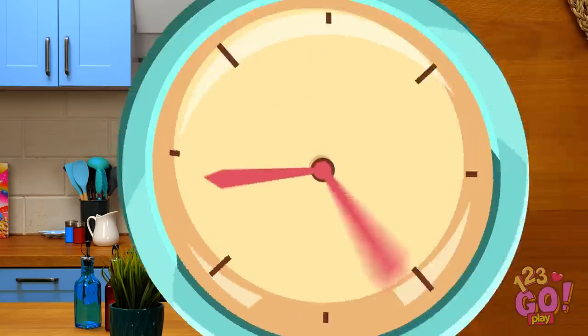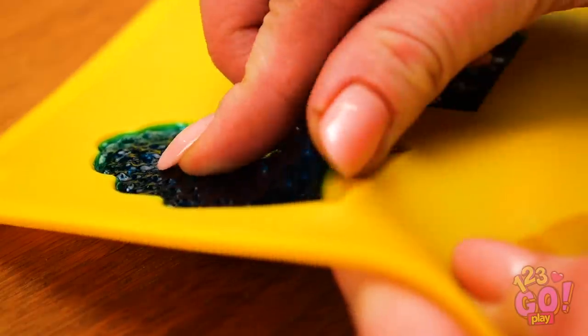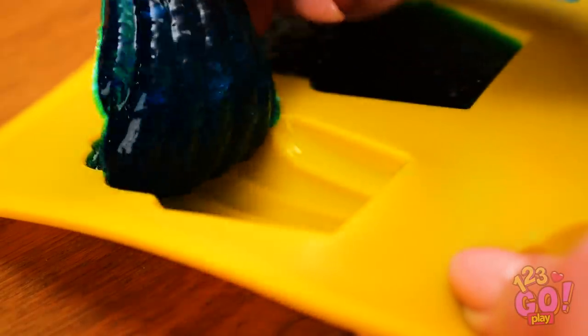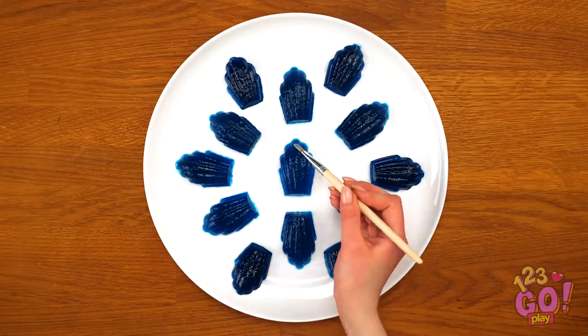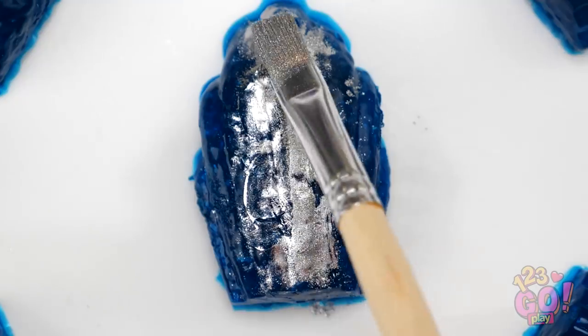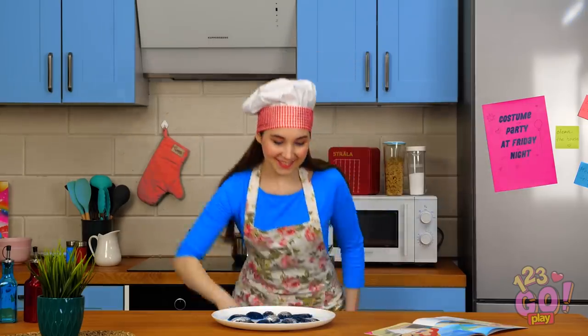After a while, you'll be able to pop the shells out and put them onto a large plate like this one. But they still need one last finishing touch — silver food coloring is perfect! Now they're ready for the party. Cover them up and pop them back into the fridge.